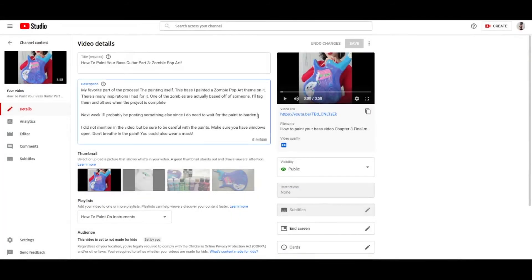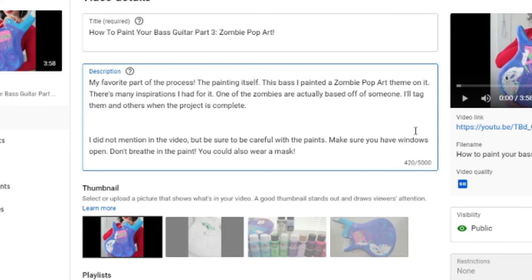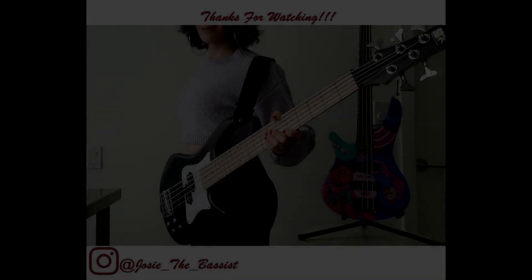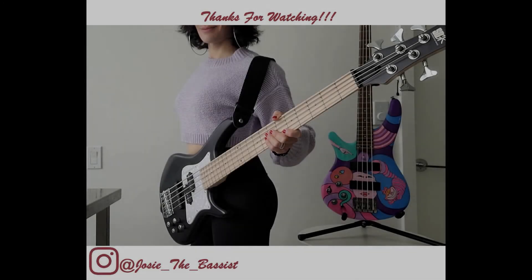I know in the last video I did mention how I was not going to post a fourth video of this. Anyway, I got a little excited — I wanted to get this done, so that's why I did not post a cover video; instead I did do part four. Let me know what you guys think in the comments down below.